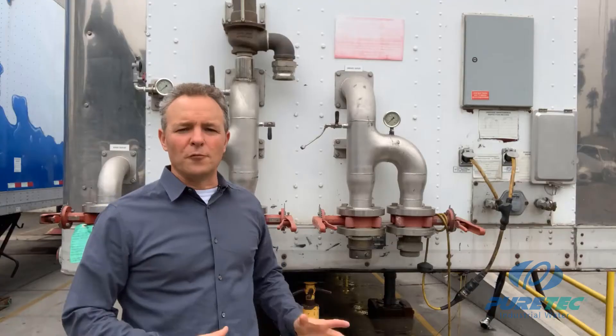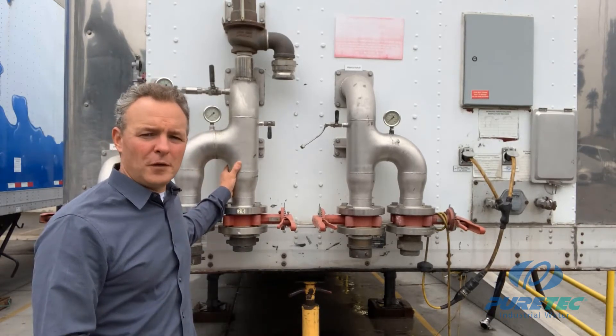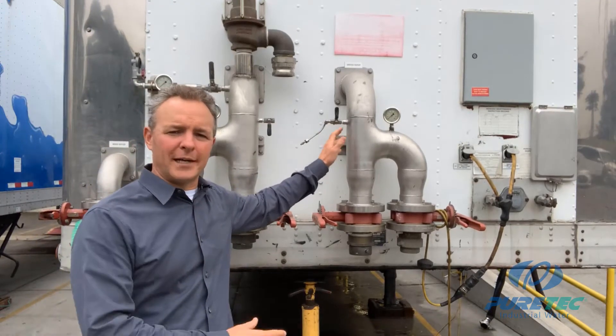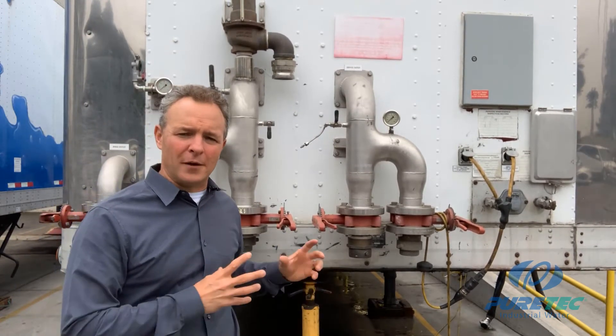Let's go ahead and take a look at some more features of this trailer. In the front of the trailer, you have your service connections. This is the service inlet where feed water enters the trailer, and next to it is a service outlet where deionized water comes out of the trailer. There are two inlets and two outlets with fire hose connections.